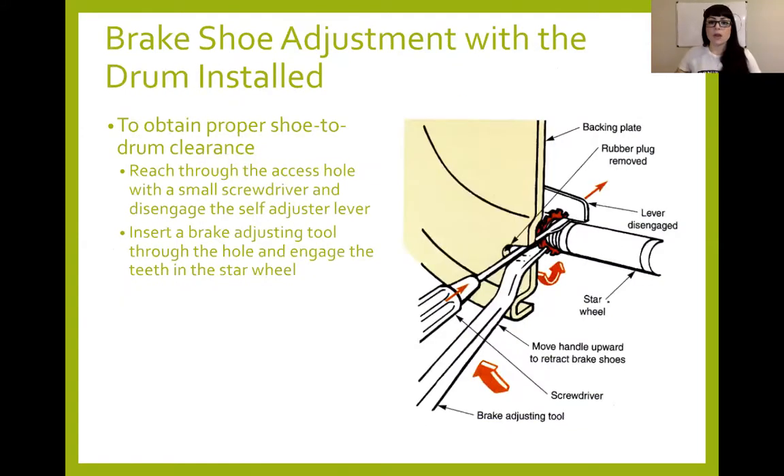I already talked about how to adjust the star wheel adjuster with the drums installed. Here's a cutaway — here's the window where you stick your screwdrivers in. One screwdriver is pushing the lever out and the other is turning the wheel backwards so we can move the shoes inward or outward. If you're moving them outward, there's no need to push the lever out — it will automatically click as the teeth run past it. Unlike calipers where you pop open the bleeder, compress the caliper piston, and close the bleeder, there's no compressing your wheel cylinder, so you don't have to worry about bleeding them in the same way.